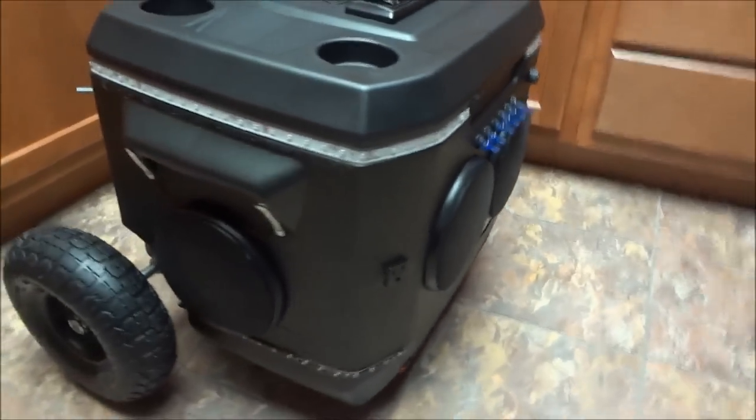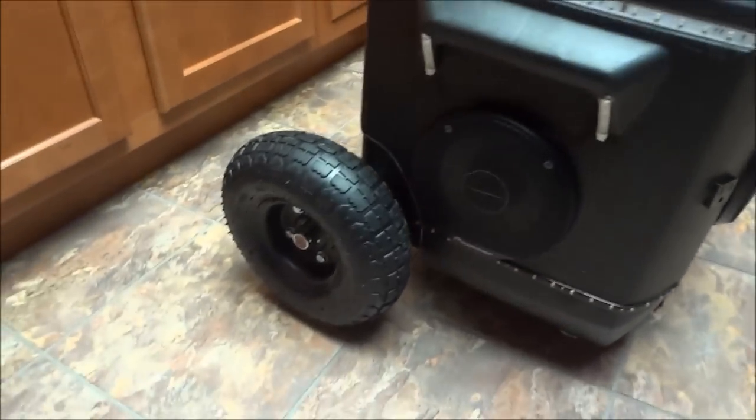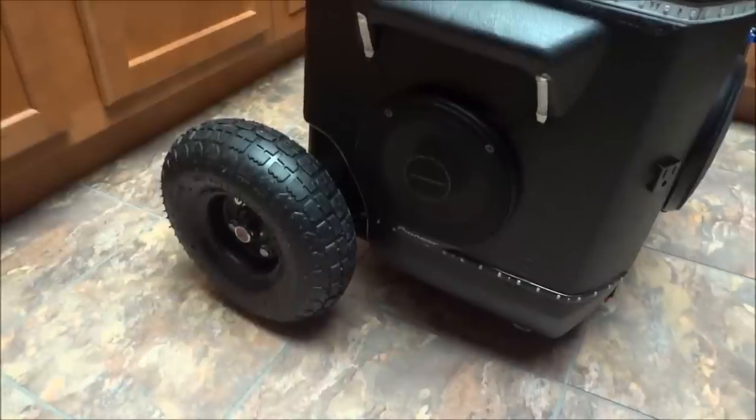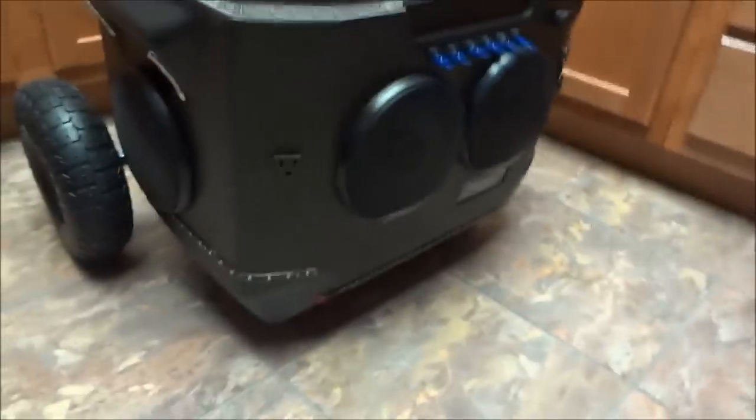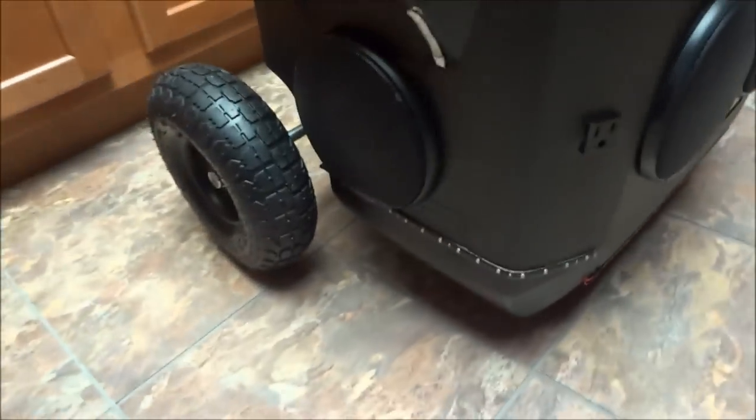The first thing you'll probably notice right off the bat is the bigger wheels and tires. I've got four six-and-a-half inch circle speakers — two on the front and one on each side.